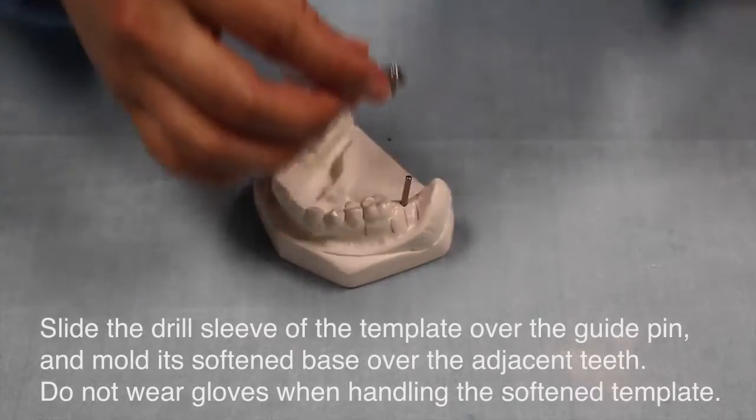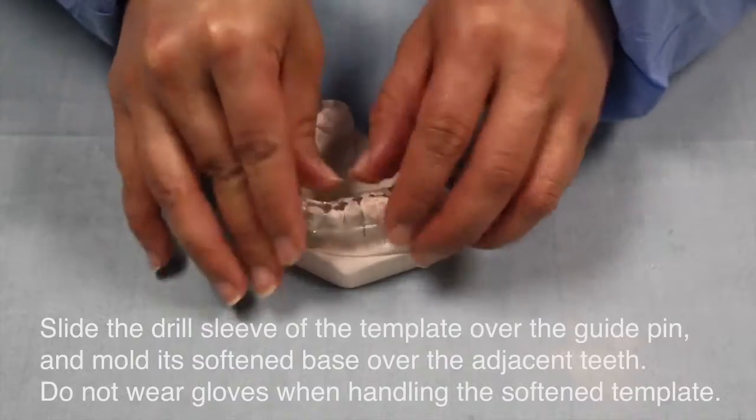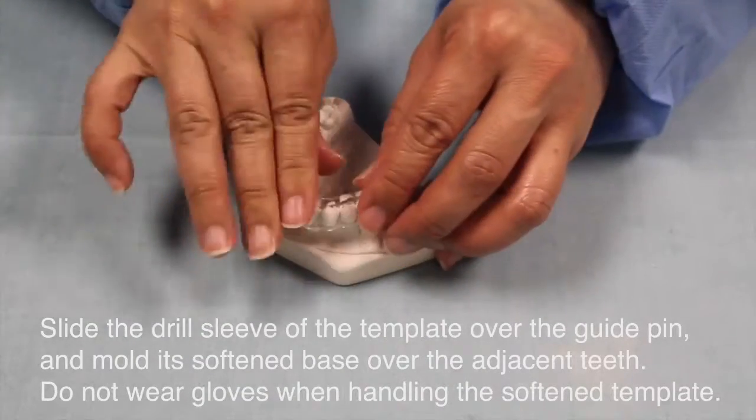Slide the drill sleeves of the template over the guide pins, then mold the softened base over the adjacent teeth. Do not wear gloves when handling the softened template.